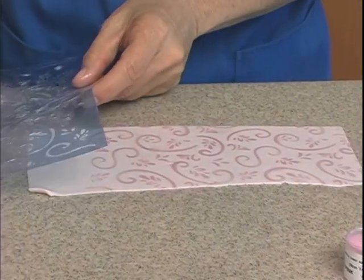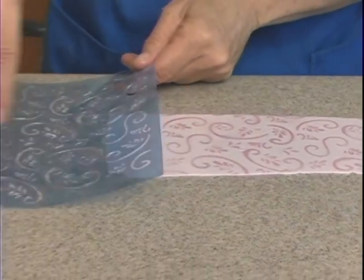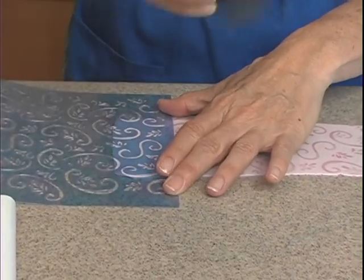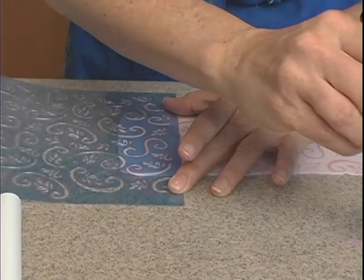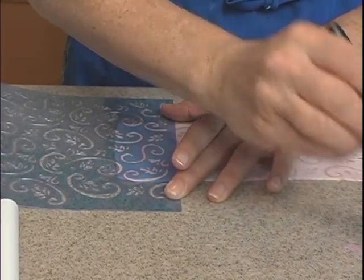Make sure you get all of it. When I lift this up, you'll see the pattern. I didn't make it all the way to the end, so I can just take my stencil and place it right back down where I didn't get, and continue on. It's getting kind of low.